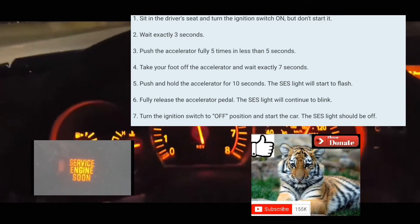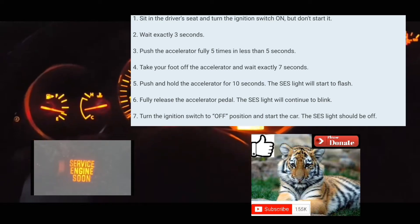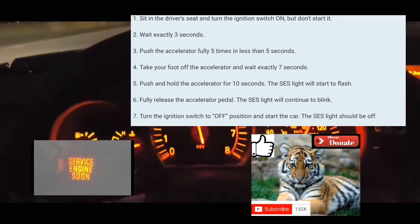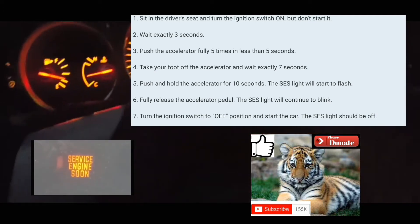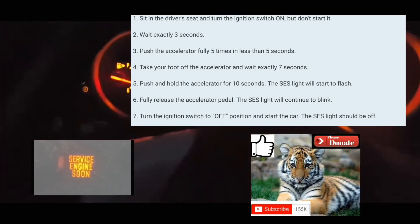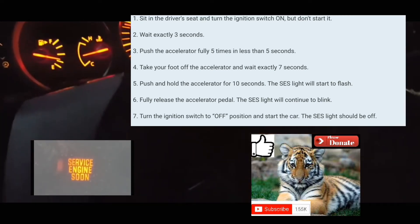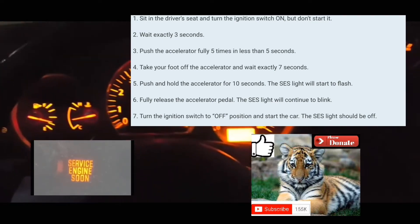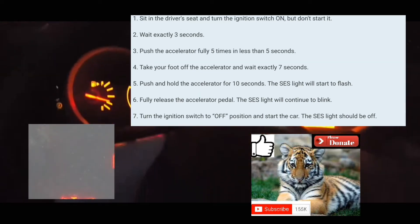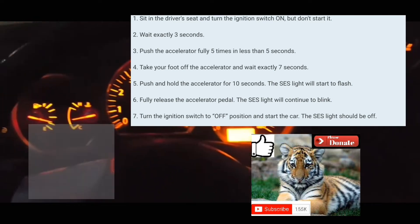It stopped blinking — it's not supposed to do that. Let me try it again. It's off, then on. One, two, three — one, two, three, four, five — one through seven. Put your foot on the accelerator — one, two, three, four — it's blinking right now, you can see it's blinking. Turn it off and then turn it back on.